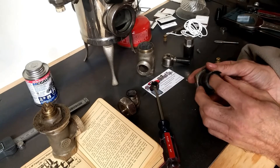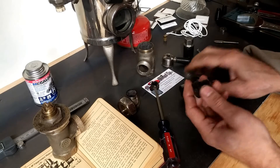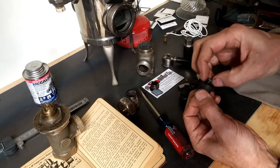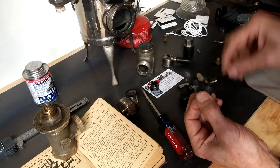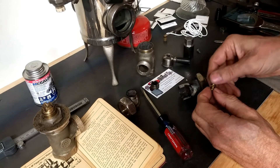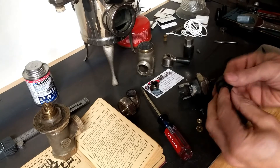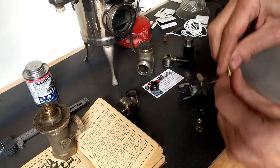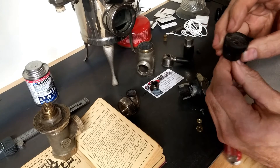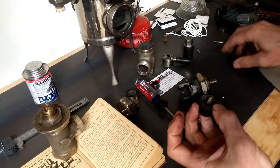Usually you're confronted with missing or completely degraded washer material. So you spin this out using a flathead screw, you're able to get this nut off — which is an extra-large nut that I do not believe is commercially available anymore. You drop the screw out; the screw is basically a 10-32 standard panhead screw, so you can get a brass one almost anywhere.